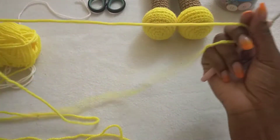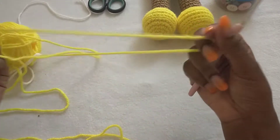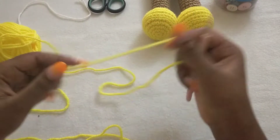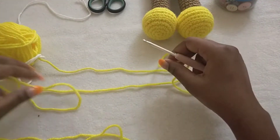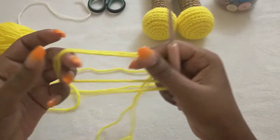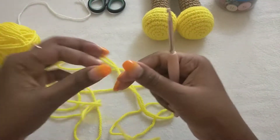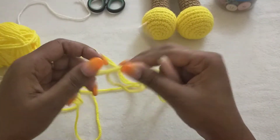Hey guys, welcome back to my channel. Today I'm going to show you how to make this nice doll dress for a doll that is about 30 centimeters tall. I'm using a four millimeter crochet hook, and you can use any type of yarn that you have.